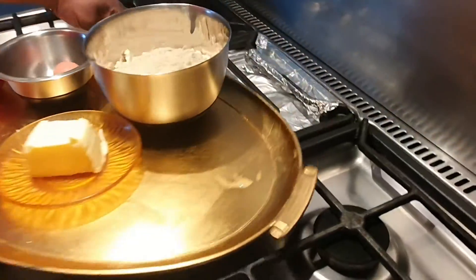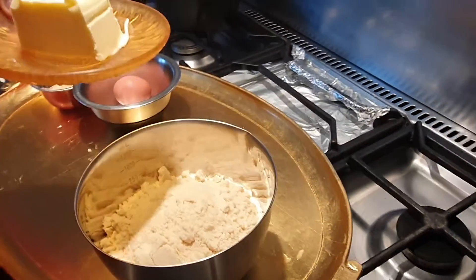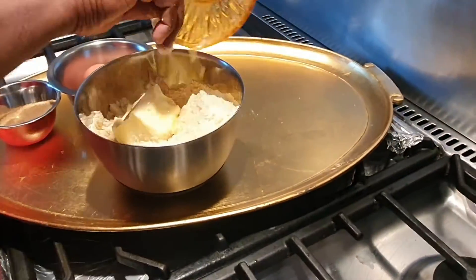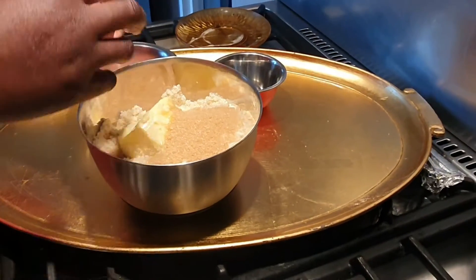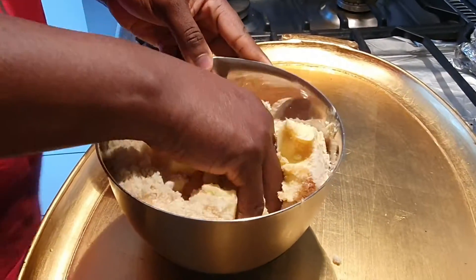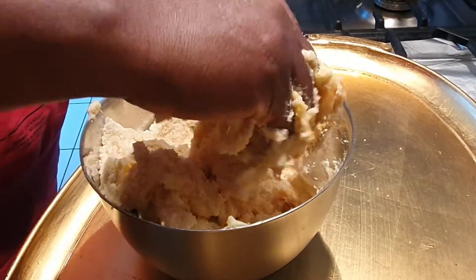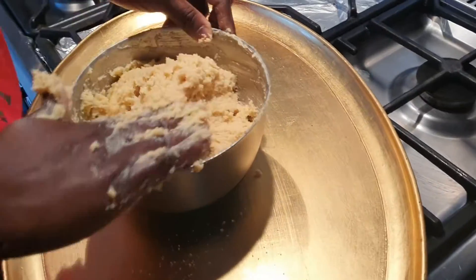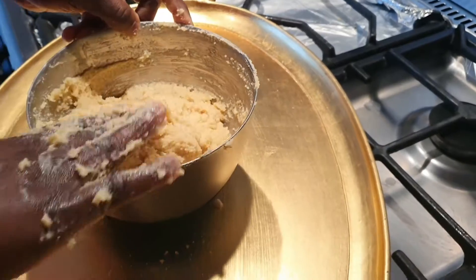Now I'm going to be preparing my almond cream, my frangipane. I'm going to melt this butter in the microwave, then add my butter, sugar, and egg. I've finished mixing my almond cream — I'm going to set it aside.